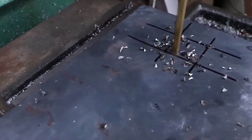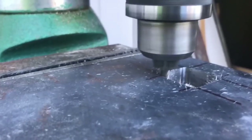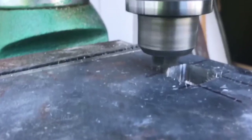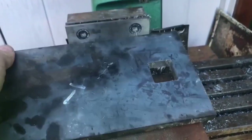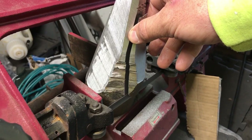At the very top of the anvil is the face, which is the top striking surface. For this we used a piece of A2 tool steel, as it will be plenty hard enough once it is properly hardened later. The last piece of the puzzle is the horn, where a 4140 steel bar fits the bill.